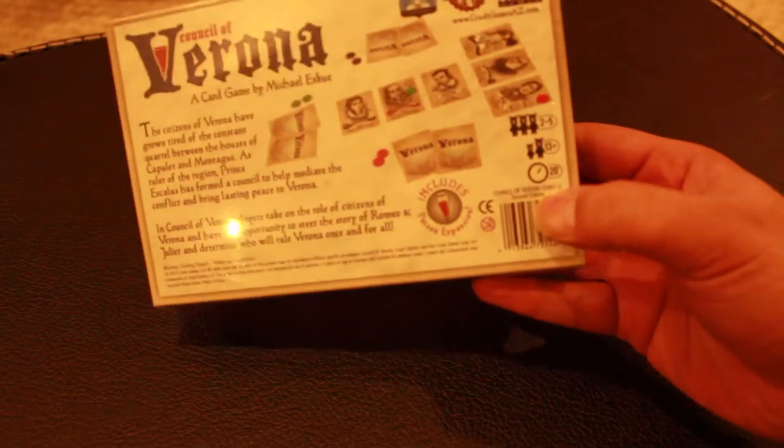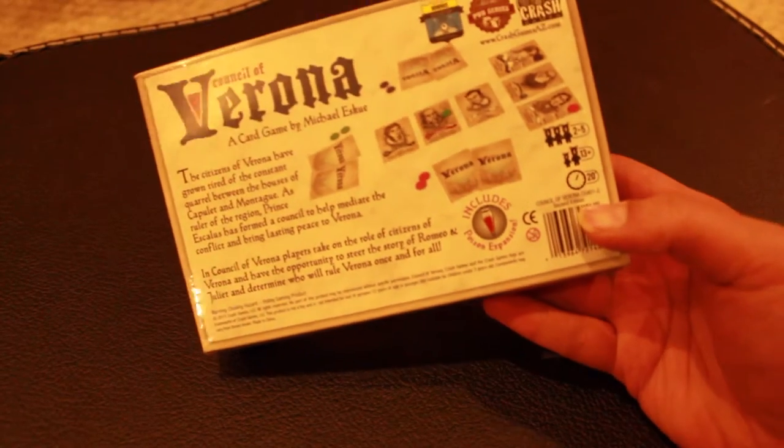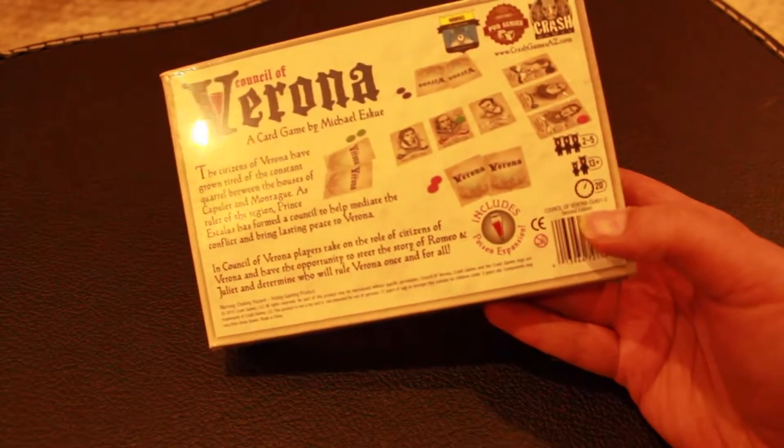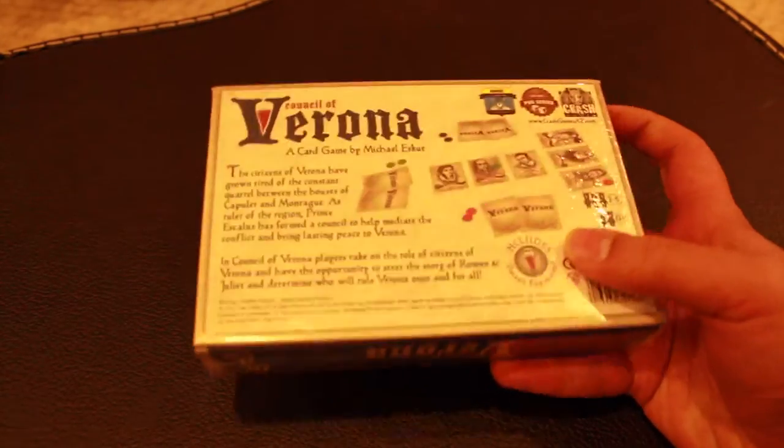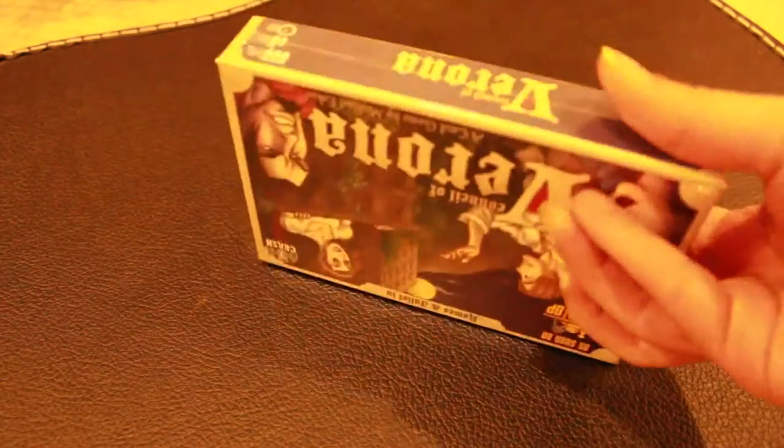Over here, this is actually quite important. It indicates second edition, so if you are buying it from somebody, it's just good to know that, and it says that it includes the Poison expansion. So let's open this up.